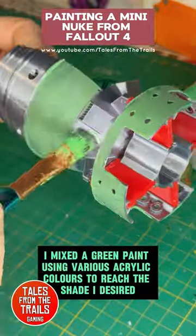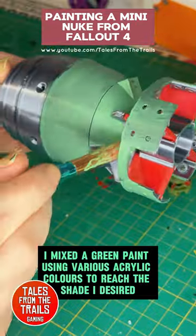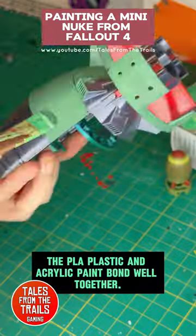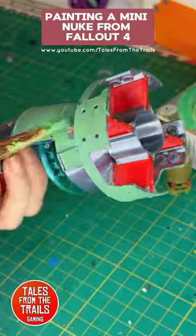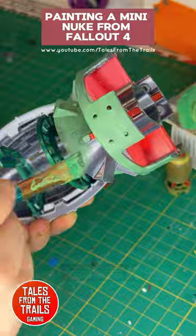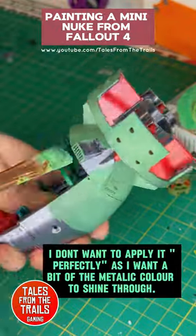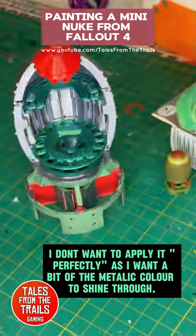I mix the green paint using various acrylic colors to reach the shade I desired. The PLA plastic and acrylic paint bond well together, so there is no need for a primer like gesso. I don't want to apply it perfectly as I want a bit of the metallic color to shine through.